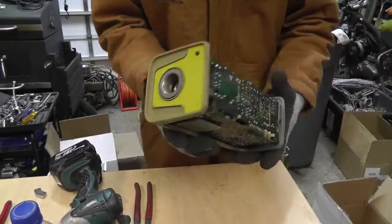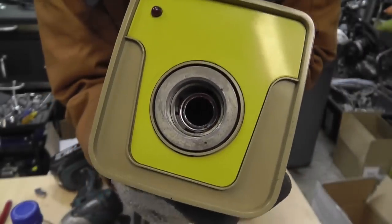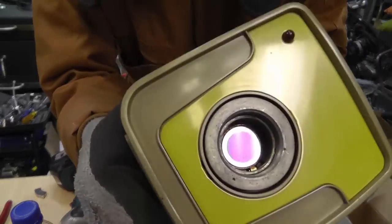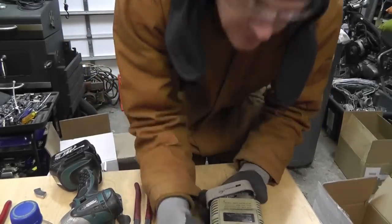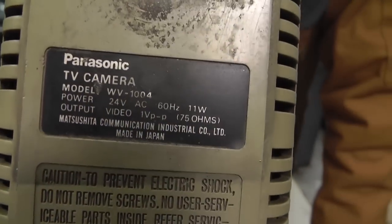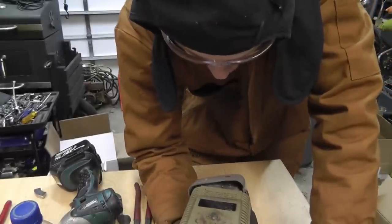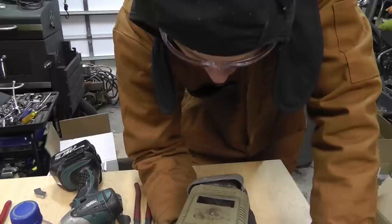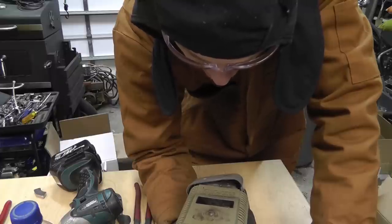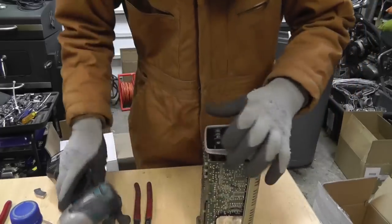I was going to show you - the first thing when I took the front off, this is what I saw inside. Looks like a different type of imager than I've ever seen before. Let me see if I can find a date on these. The spec data shows 24 volts, 60 Hertz, 11 watts, output video 1 volt peak to peak, 75 ohms.